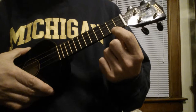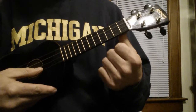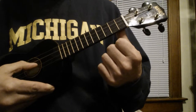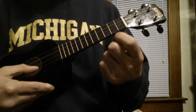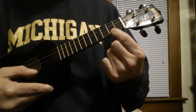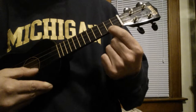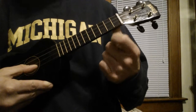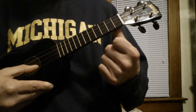We're using the A string and the E string. So we start open on the A, open on the E, open on the A, 2nd fret A, 3rd fret A, 2nd fret A, open A. So, in time, it's...